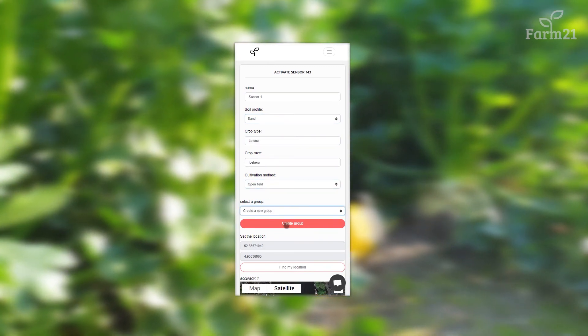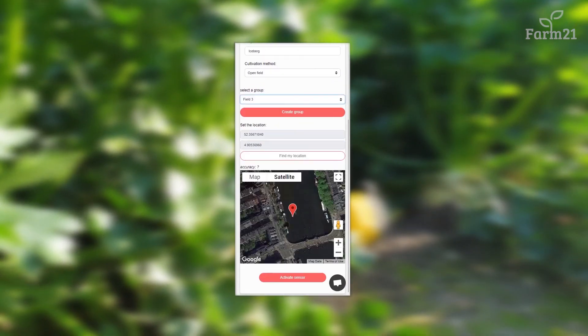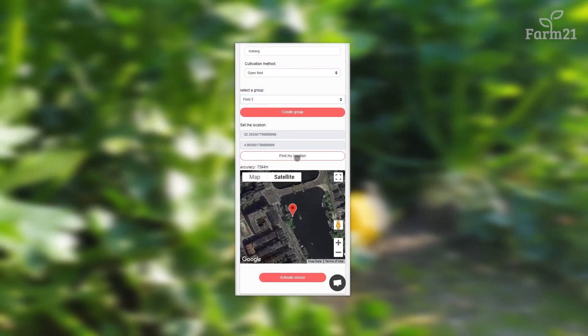Assign the sensor to a group. This way you can put sensors that belong together, such as those in one plot, together for a good overview.